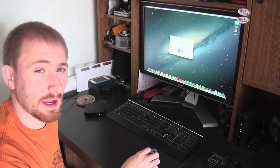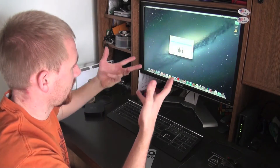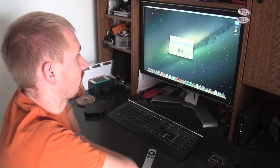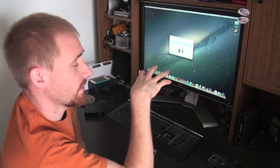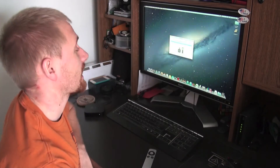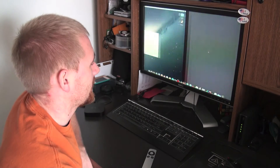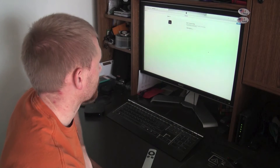There we go — it found a device in restore mode and now it's uploading everything to the device. Obviously when doing this, make sure no other Apple devices are connected to your computer — no iPod, iPhone, or iPad. You don't want any of those connected while it's doing the restore, because that could cause problems.